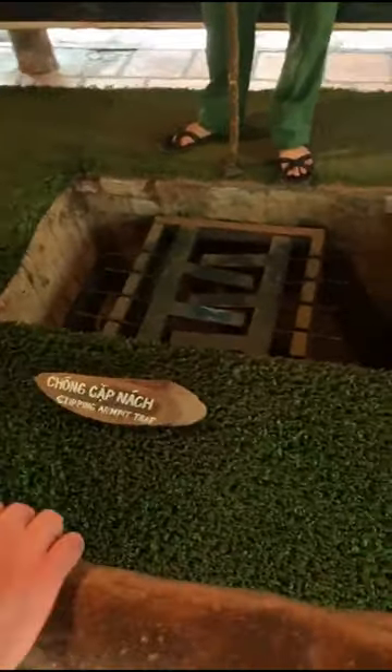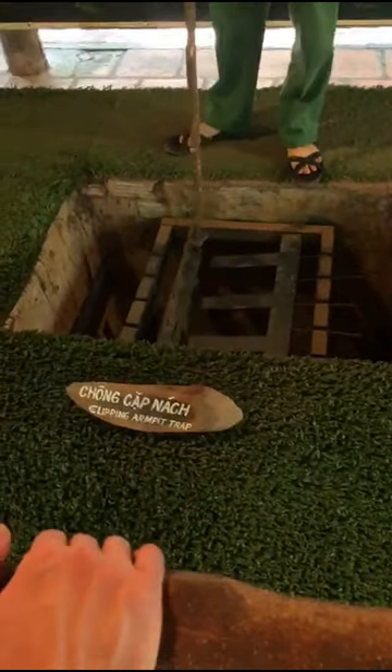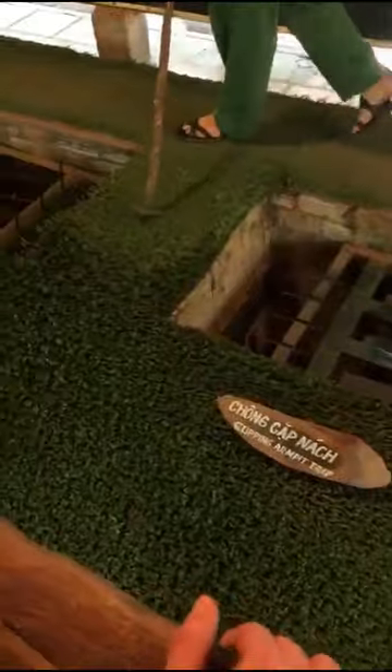This one is the clipping army trap. When you fountain into this trap you can get hurt right on your underarms, right here and right here.